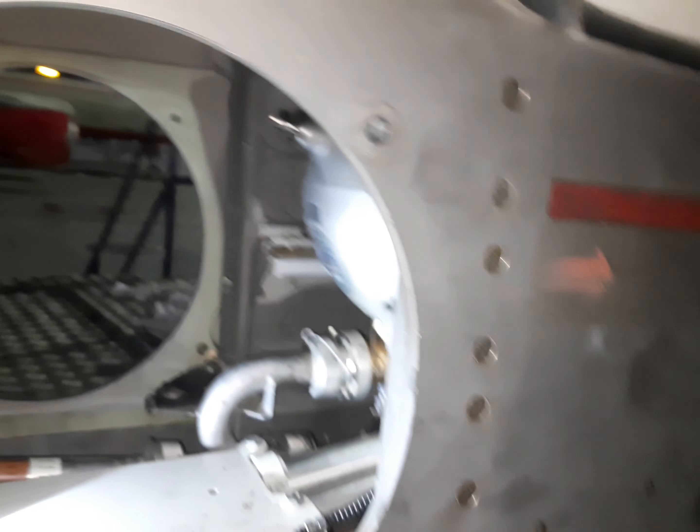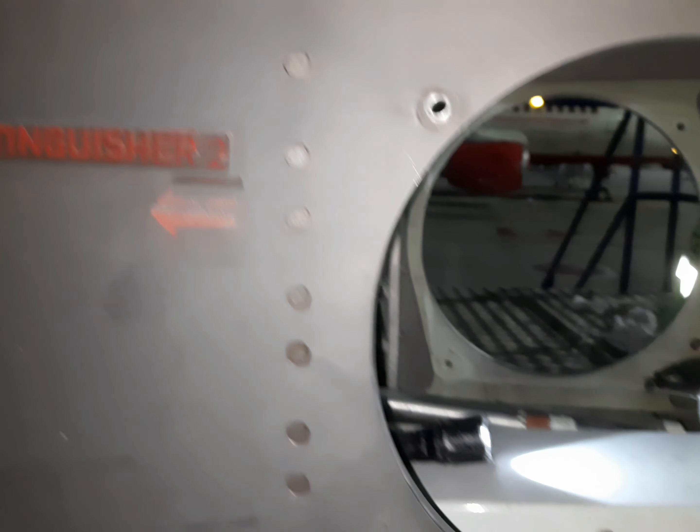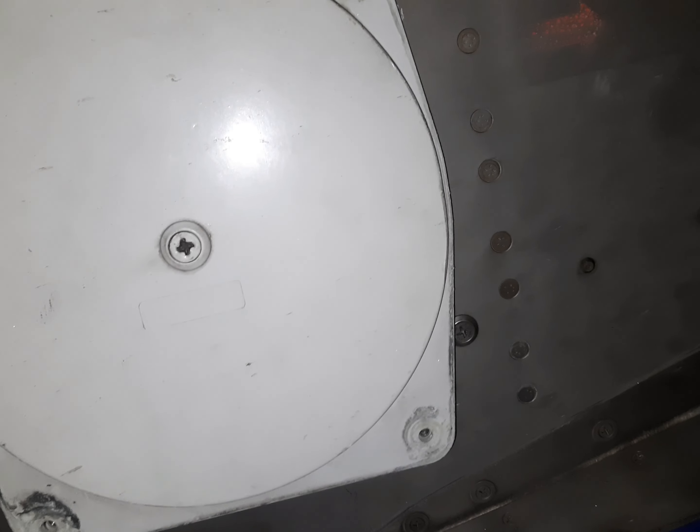We are going to get into the fire extinguisher to the panel. This panel is needed to fit inside, but this panel is not going to fit inside.